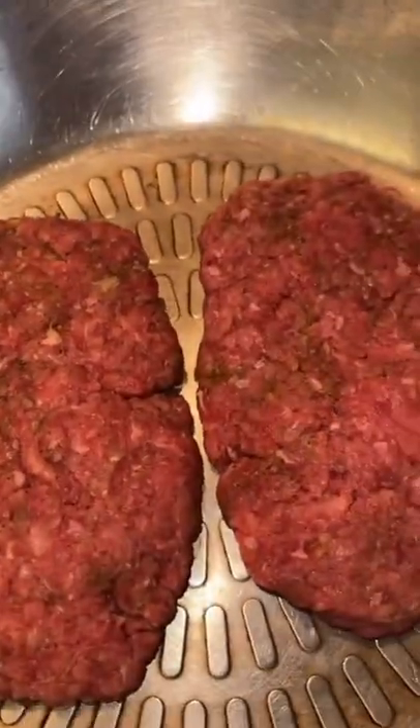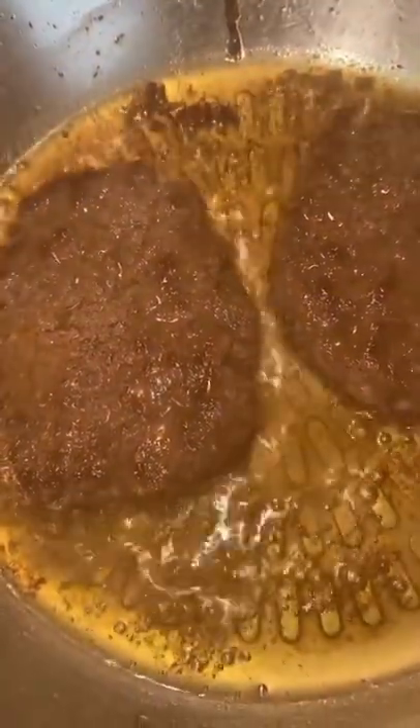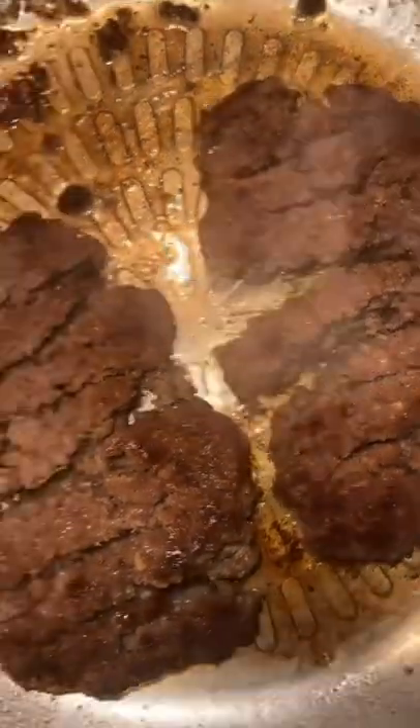Add my burgers to a heated pan. I let it cook for seven minutes on the first side and then I turn it over. Halfway through cooking time, I move the fries side to side to ensure they're not sticking on the bottom of the pan. Break the burgers up a little bit and then I add sliced cheese, two slices.